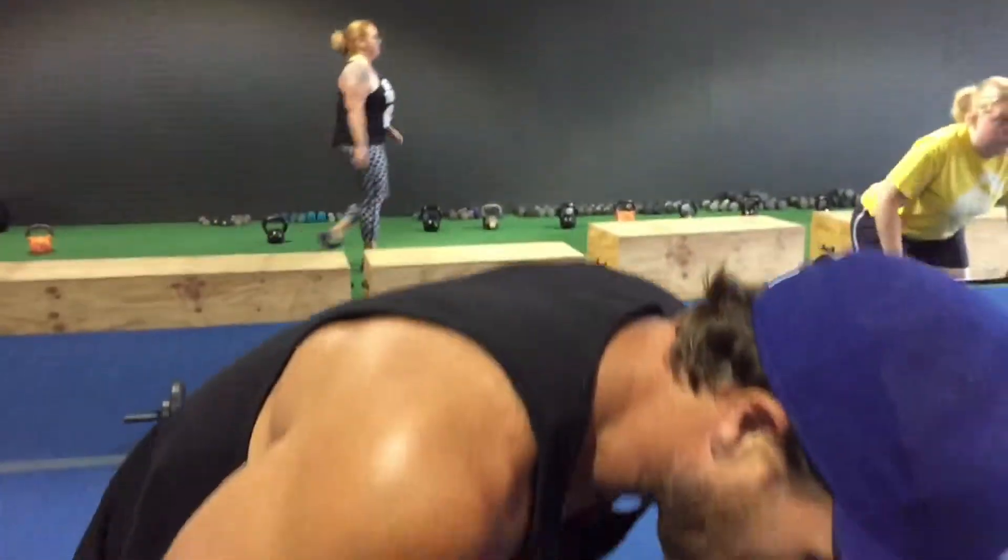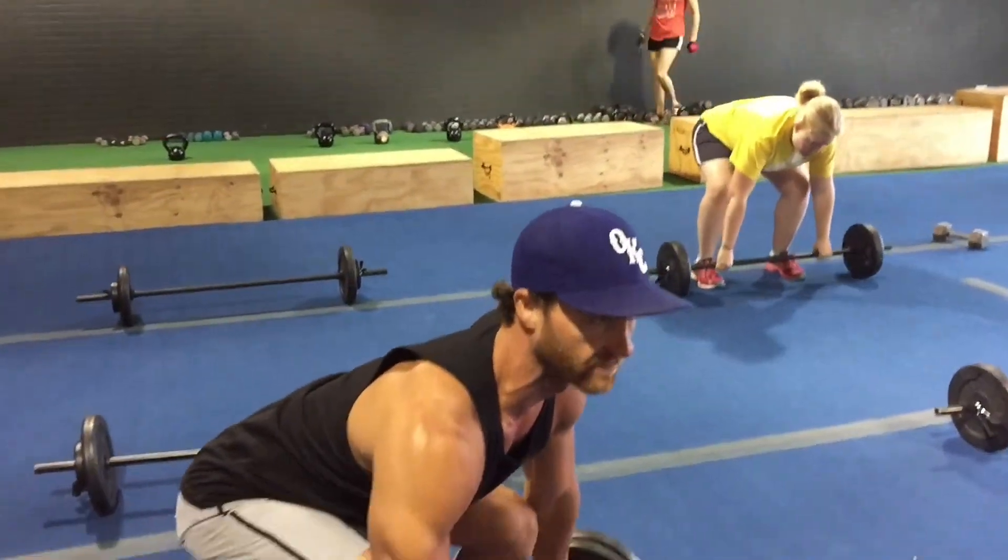I'm about to demonstrate a bent over row. First off, I want to demonstrate how to pick up a bar — how to pick anything up. You never want to flex that spine on straight legs. You just want to pick it up with your legs, like you're just lifting it.